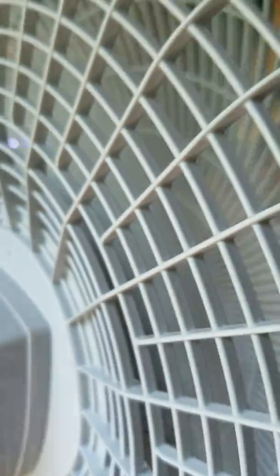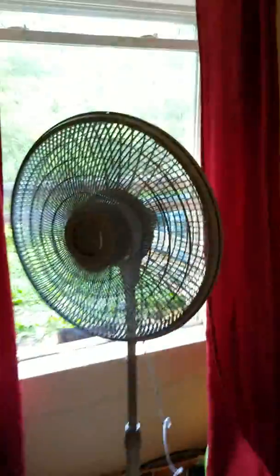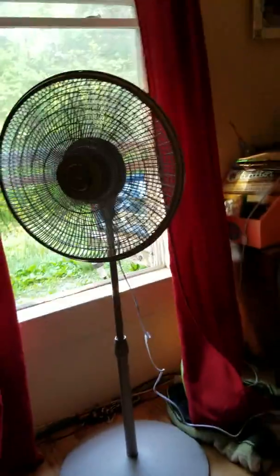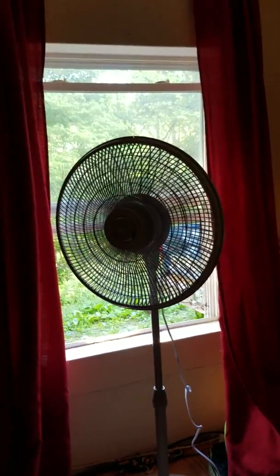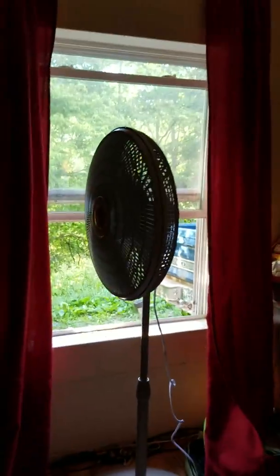Now let's let it oscillate. There's the view from the back of it moving. Yeah, it's right beside the TV. It took a few seconds for it to start oscillating. So it definitely oscillates. I love how tall it is — that's the thing I love about this fan. It's really tall and probably has a really good motor.